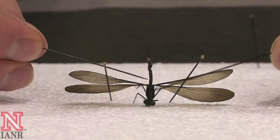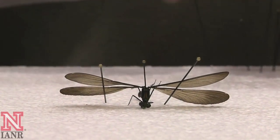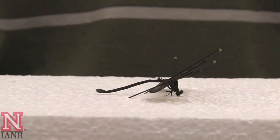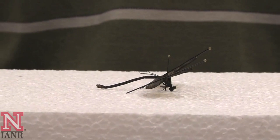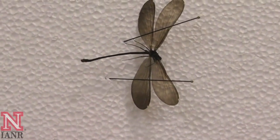Care should also be taken to keep the abdomen down. In some cases, the abdomen may need to be propped up by two pins. Positioning of the legs with damselflies is not as critical as with other types of insects, such as beetles.